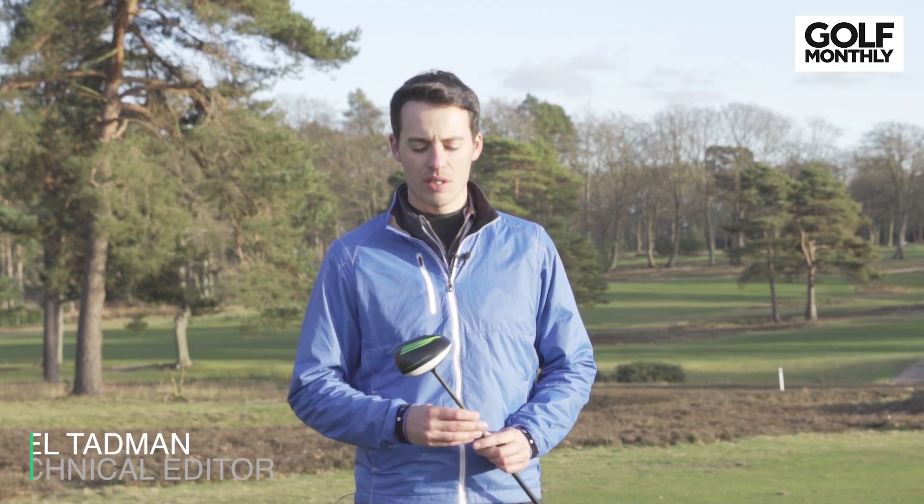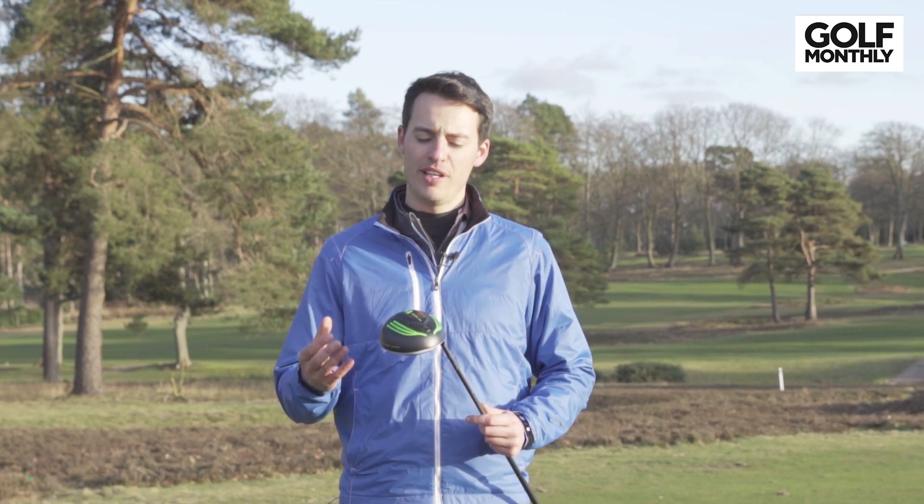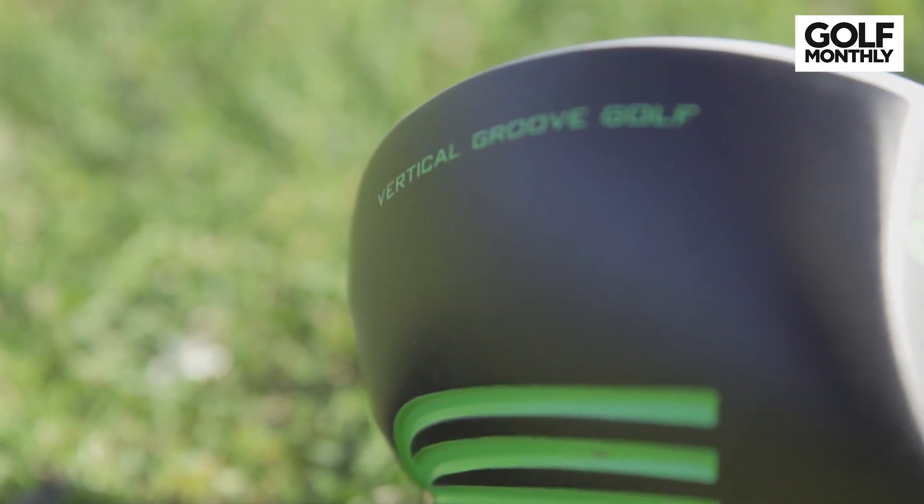Hello, Joel Tabman here at West Hill Golf Club, and today we are reviewing one of the more exciting and unique products on the market in 2018. This is the Vertical Groove Driver.